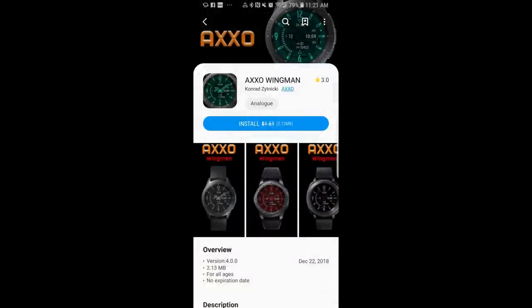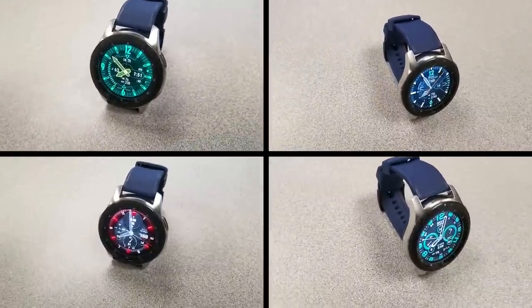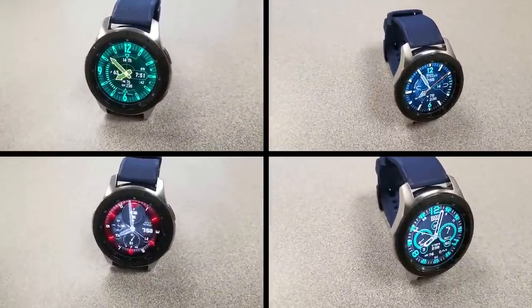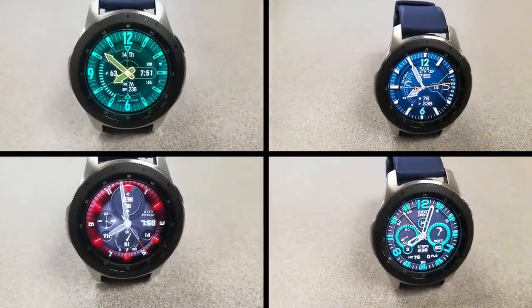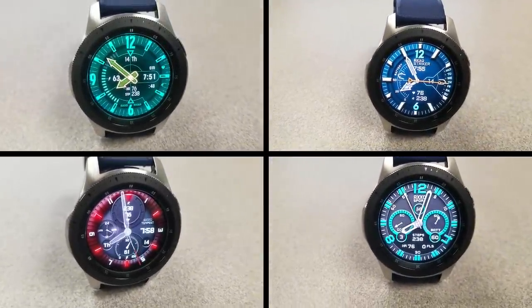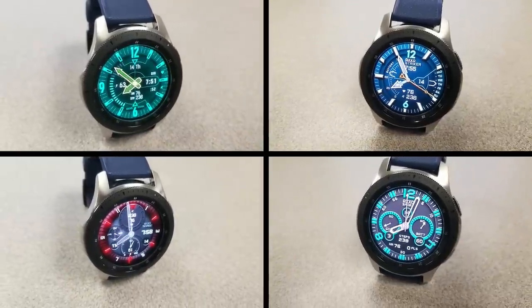As I said at the start of the review, all these faces have promos attached to them and unfortunately I have no idea when they're going to end, so please spread the word about the sales and don't delay in getting copies for yourself. Remember to also check out his complete collection as there are other faces you can pick up for free too. Thanks for watching, enjoy the freebies, and I'll catch you guys in the next episode.